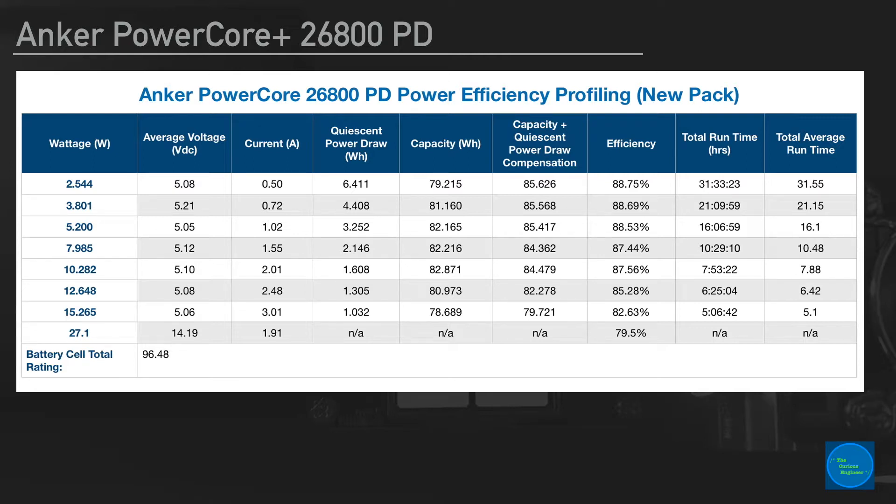That's the column for quiescent power draw. The next one was the raw capacity measured by the synthetic load tester. The more important column is the one next to it, which is the capacity plus the quiescent power draw compensation. I took the raw capacity from the power analyzer and added the quiescent power draw to get the total amount of power sucked out of that battery pack from the point it was fully charged until it shut itself off. That brings us to the next column, which is the efficiency for each particular run — how much power was being delivered to the load from the 96.48 watt hour cell to the actual load. The efficiencies were higher than I expected for a pack like this.